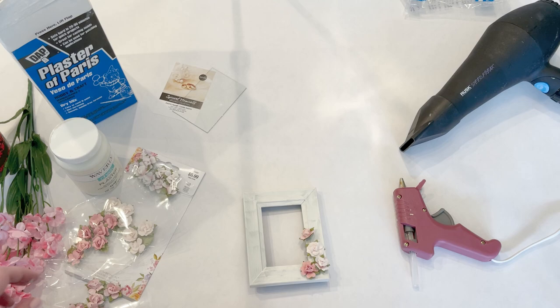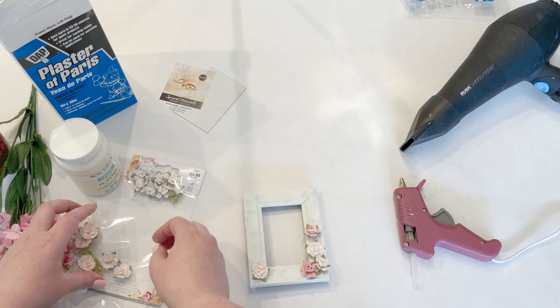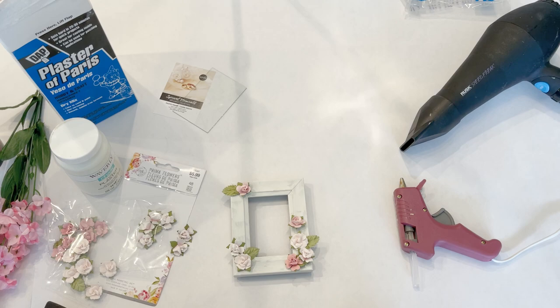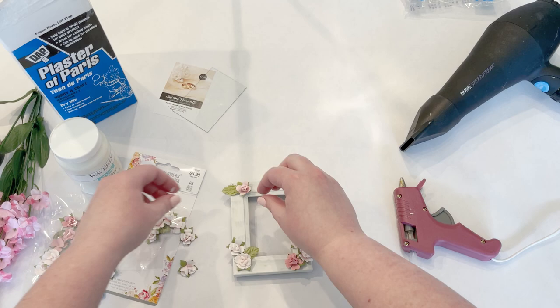I'm just going to lay them out where I like them and then go back and glue them on. I kind of like how it looks with them hanging over just a little bit — I think that looks cute. I wanted to do one little small one there too.